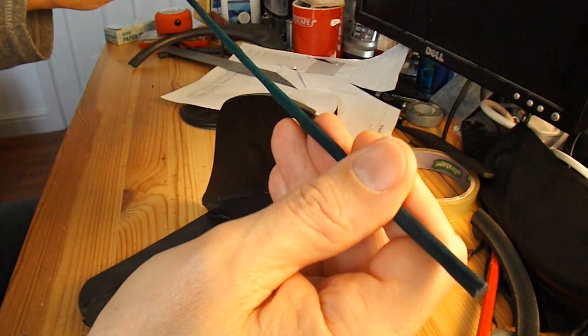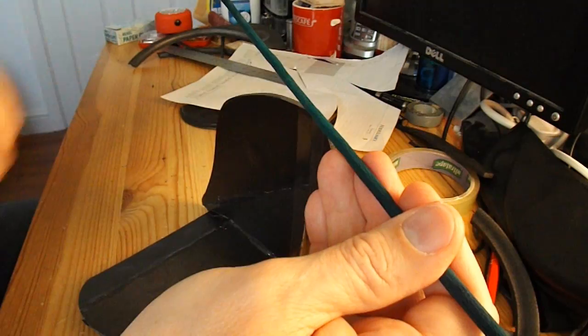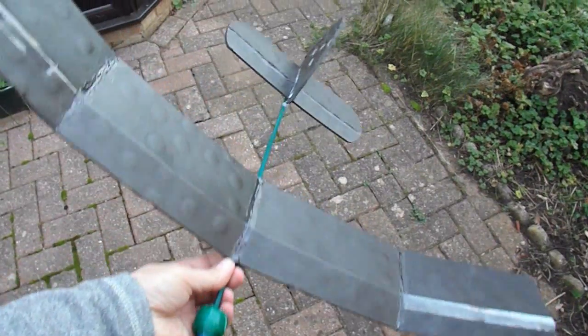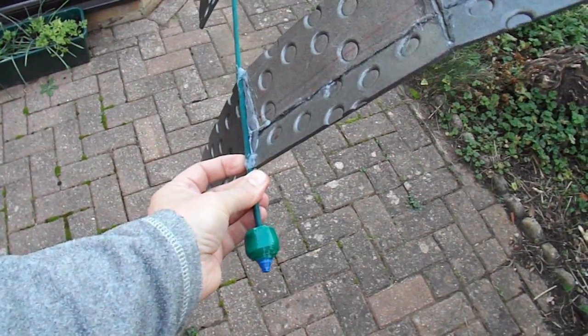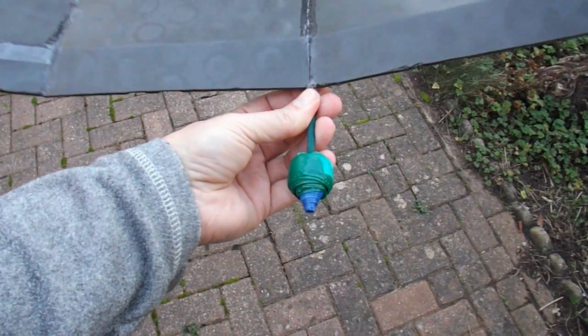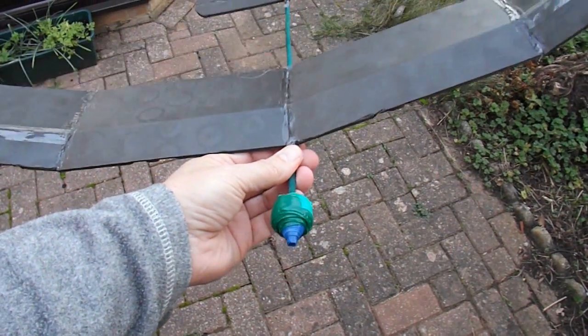Just to see if it'll work — because the wing should be tilted up very slightly at the front. There we are, hot glued it to the cane. That's just electrical tape wrapped round the front to get the balance about right.